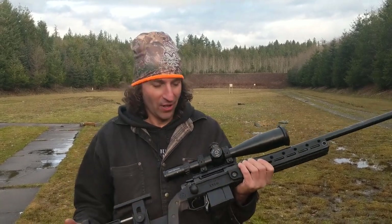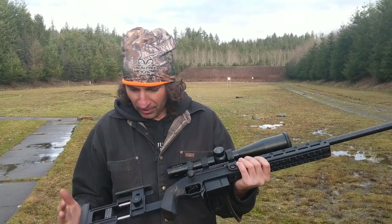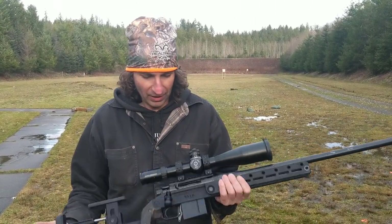Hey guys, it's Ted with American Rifle. I'm just here at the range with my friend Ken and I just want to tell you a little bit about the Xilo chassis and the Archimedes rifle as you see it here.